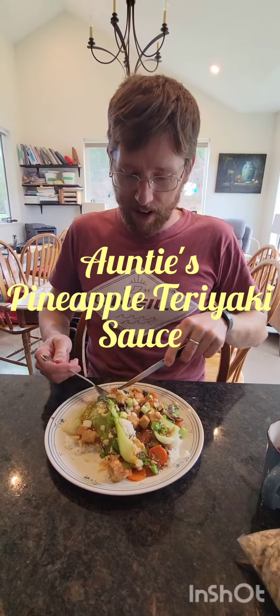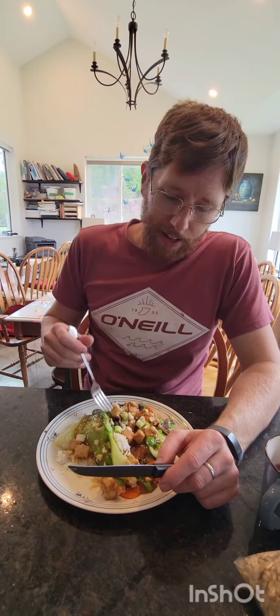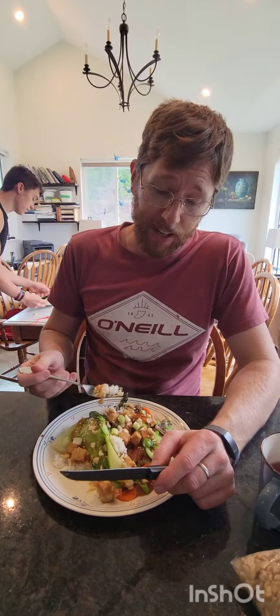How about the sauce, dad? Let me try. It's actually really good. What do you detect in there? It's not spicy. It's sweet. We could add some sriracha to your plate. My wife always uses honey and maple syrup, so it's probably one of those.